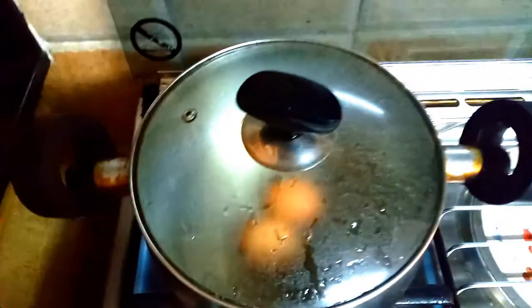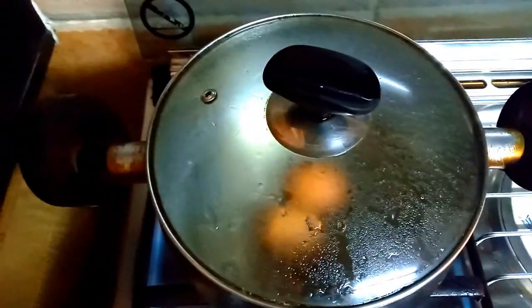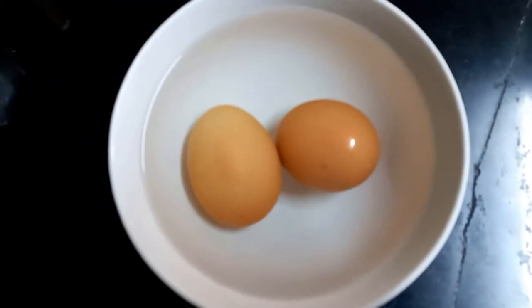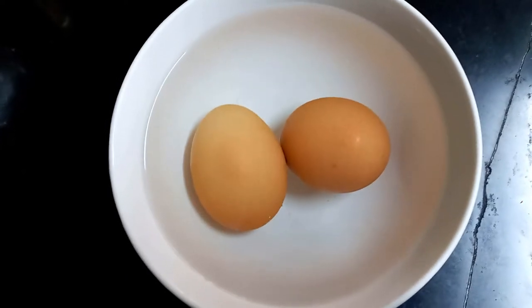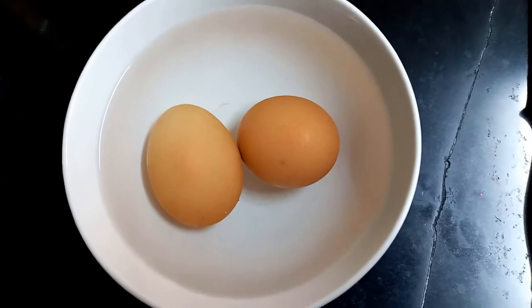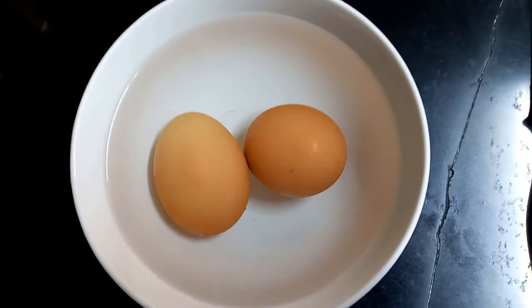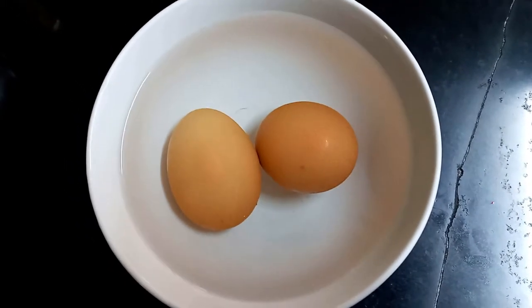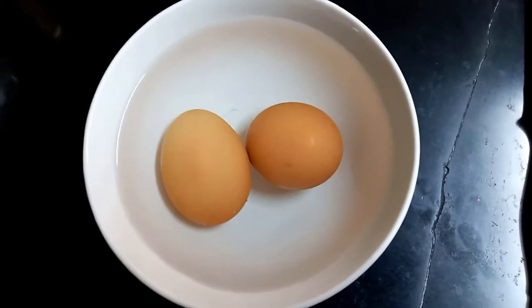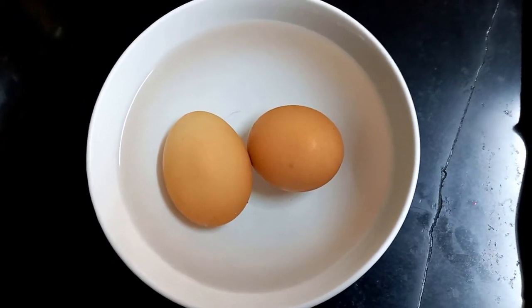Do feel free to cover your eggs so that they boil nice and hard in 20 minutes. Once your hard boiled eggs are done boiling, put them in a bowl of cold water so that they can cool. Once they have cooled in about 10 minutes, we will go ahead with the final process of making our egg sandwich. Make sure they have cooled down totally before you go into the last step.